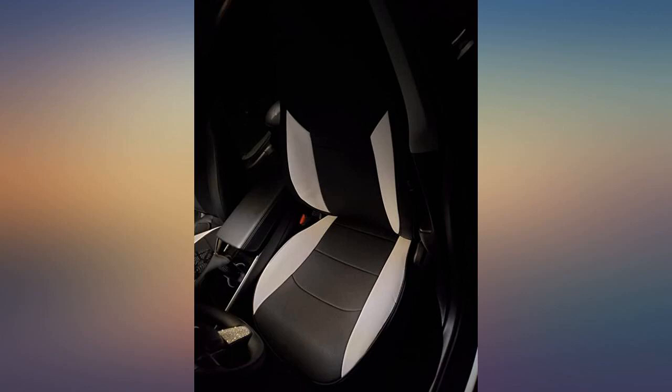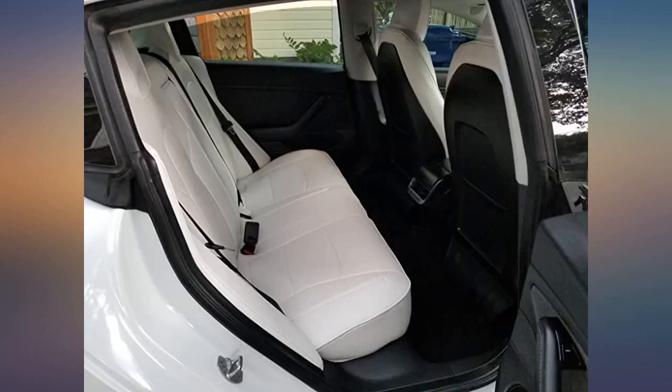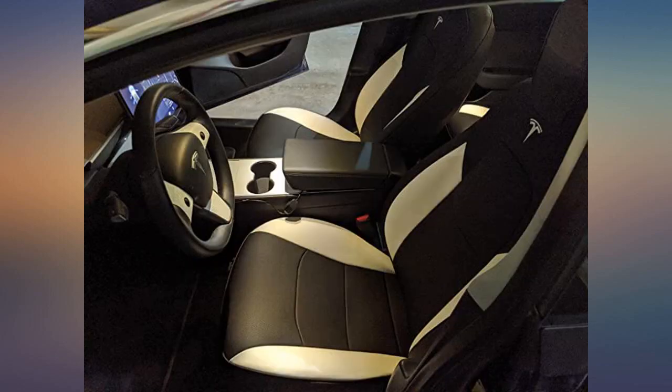They tuck in the plastic covers around the seat perfectly and the perforations add a nice upscale look. Very easy to install. I just had the video on the screen in the Tesla and went step by step. I really like how they turned out.